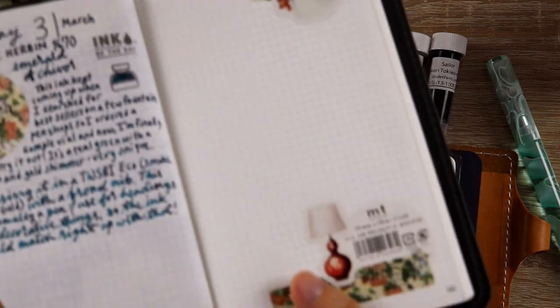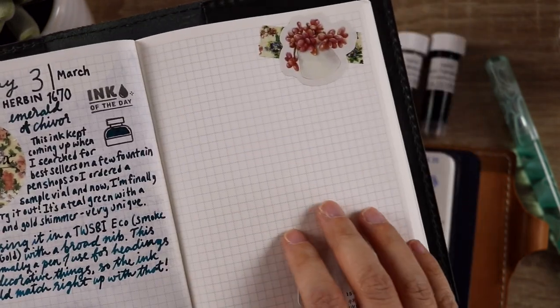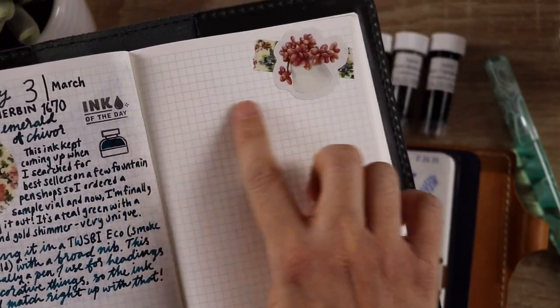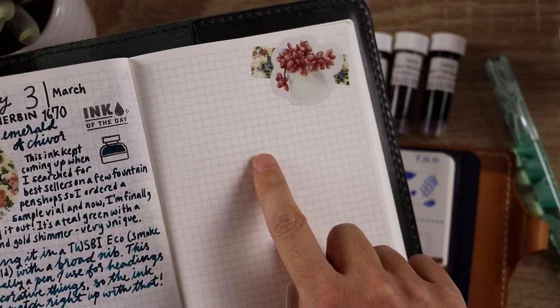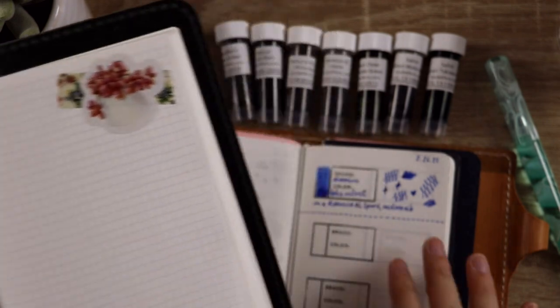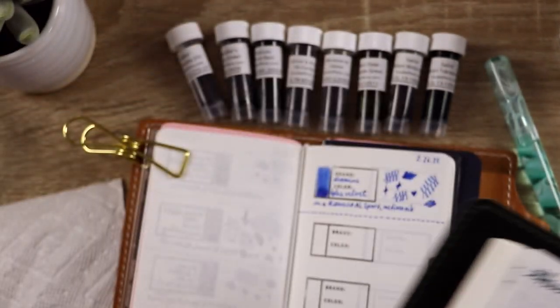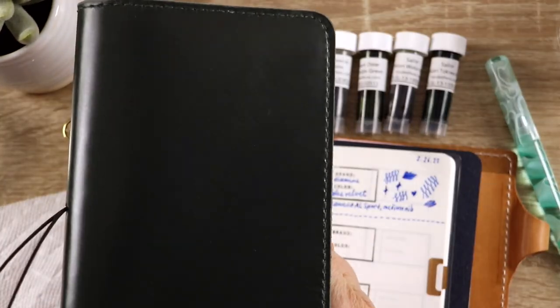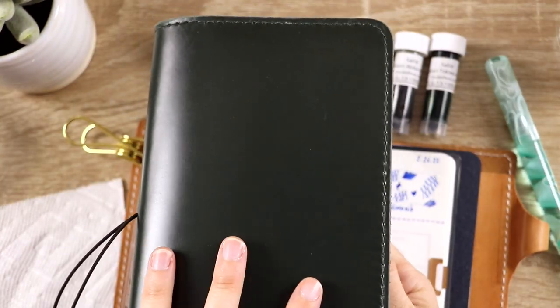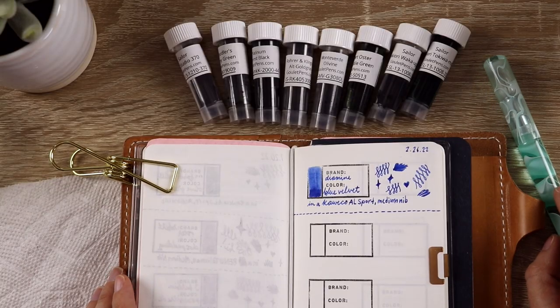I do have my Nanami Cafe Note with Tomoe River paper — that's also the kind of paper that's in the swatch book — so I'm going to test them out, writing just the name of each ink on here so I can compare them all on one page side by side, as well as the more fancy swatch book. I also have a green journal cover on this particular journal, so that tells you how much I love green!